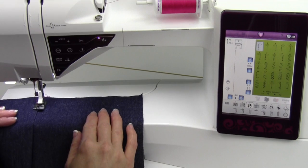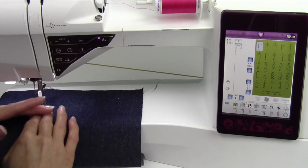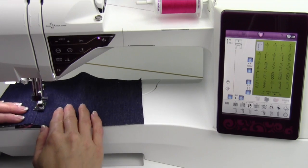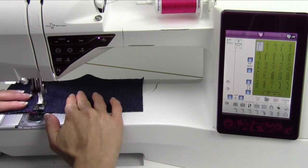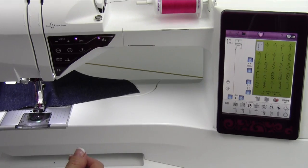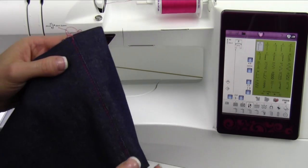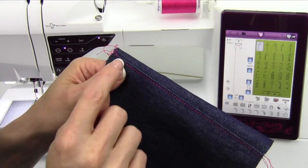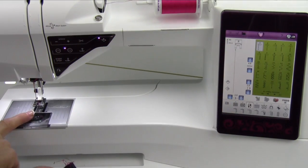If you just pull the fabric out to the side here, that really helps flatten it. You can press it too — that really helps, of course. For today, we'll just go ahead and peel it apart. Let me show you what we just did. This perfect seam right down here is perfectly parallel to the edge because of the foot.